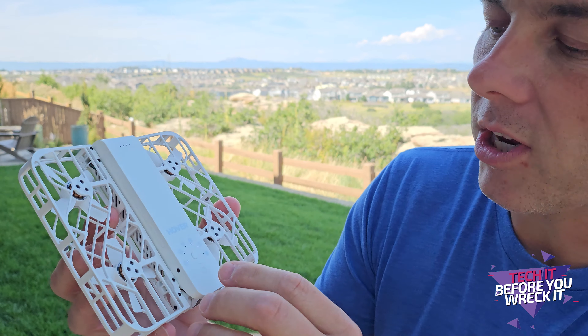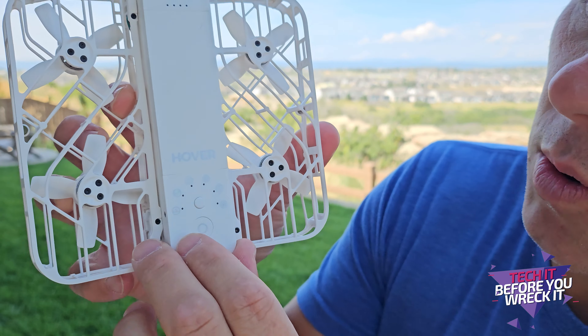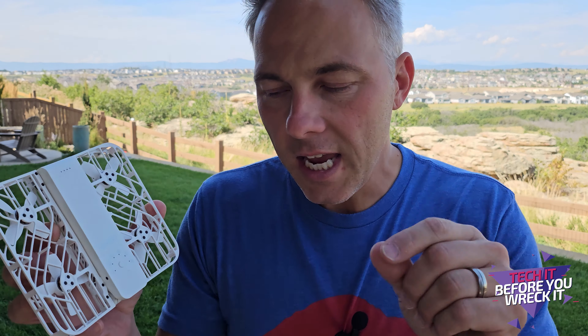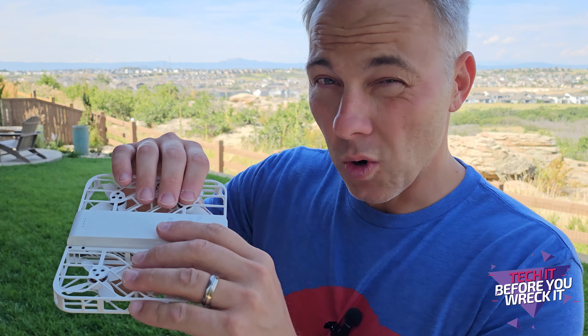I wanted to test it out and there's a handful of modes. You'll see on the front here we've got five different modes. I'm going to demo each of those modes for you, and it starts recording video automatically when it begins the mode. I'll pop that video up on the screen when it makes sense. I'll put it side by side so you guys can see what I'm doing and what it looks like through the drone's eyes. So let's take it for a test.